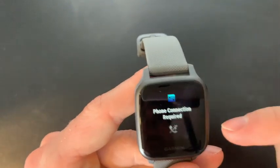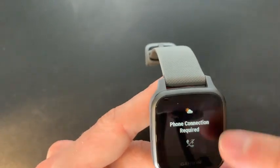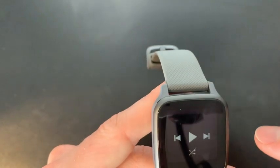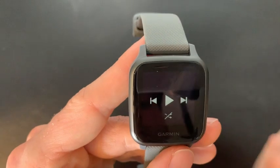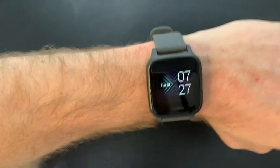We can even track our hydration, which is super important. And as we continue scrolling, when your phone is connected you can view your calendar, check the weather, see your messages right on your watch, and lastly pause, play, or skip whatever music you're listening to — and then we're back at the main screen.